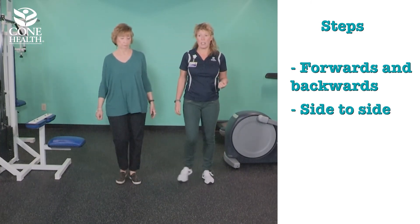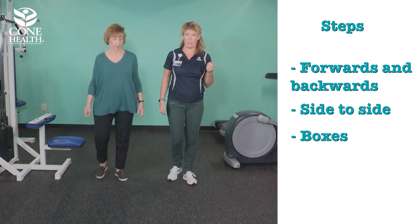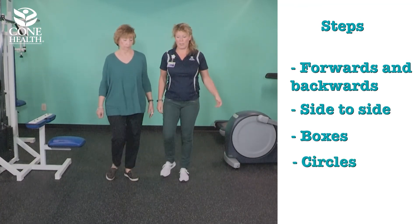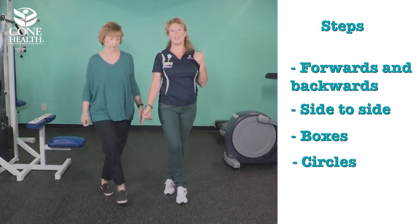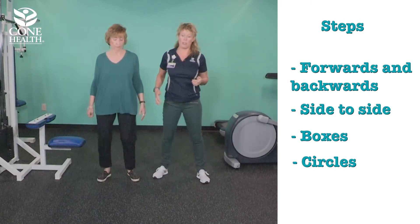You don't need a lot of space. You can make boxes, stepping forward and back. You can also make circles, stepping out and around — getting those forces transmitted up through your legs at different angles to stimulate bone growth around your body.